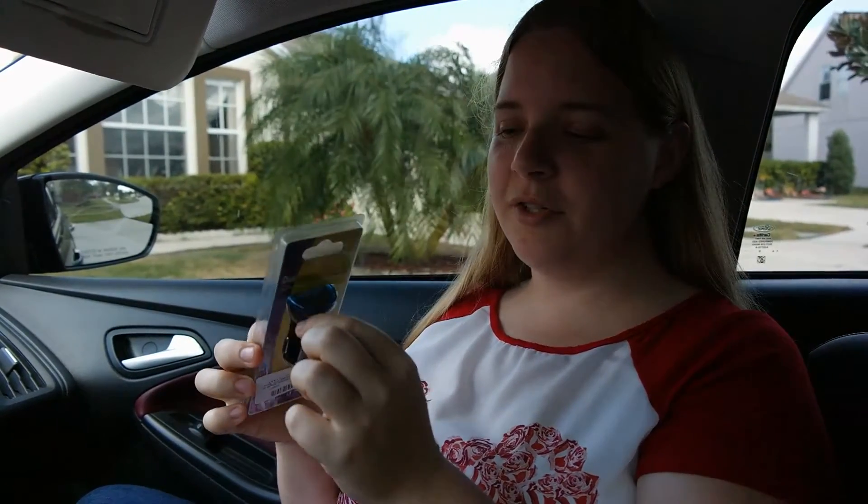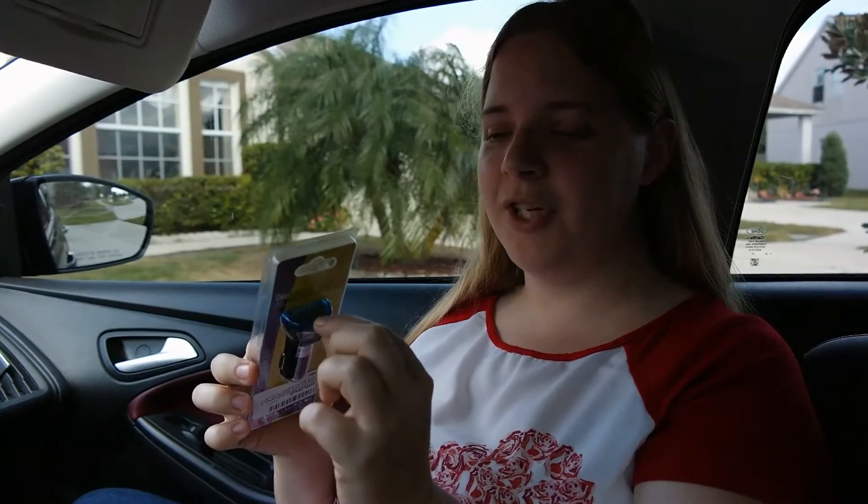This is a smart charge, so it will light up blue once it's done charging. And even if you still have it plugged in, it will not overcharge or kill your battery.